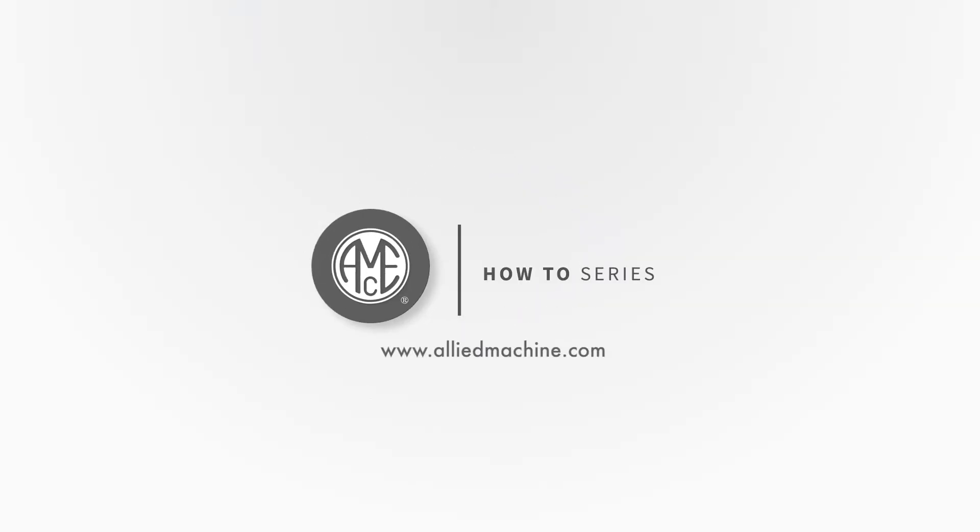Thank you for watching this video. Watch more how-to videos right here on our YouTube channel, or visit AlliedMachine.com for further information.